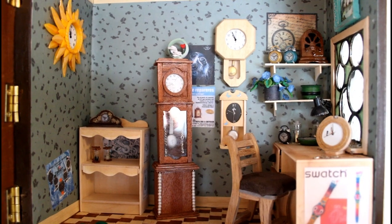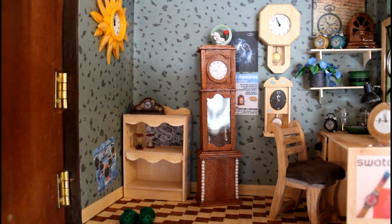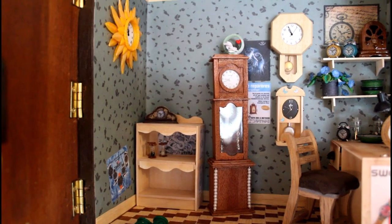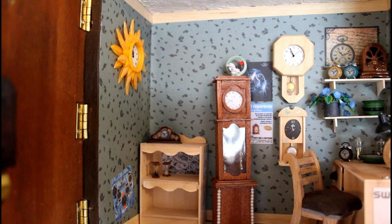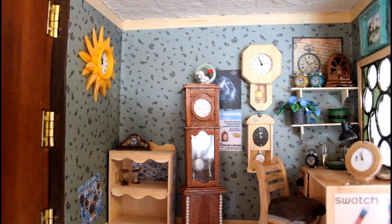And this is what we have done so far in the Watchmakers Den. I really really like the result for now. I still need some more watches in there, so I am going to make some more of those with time.